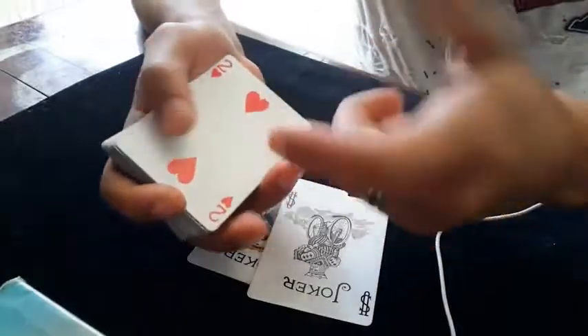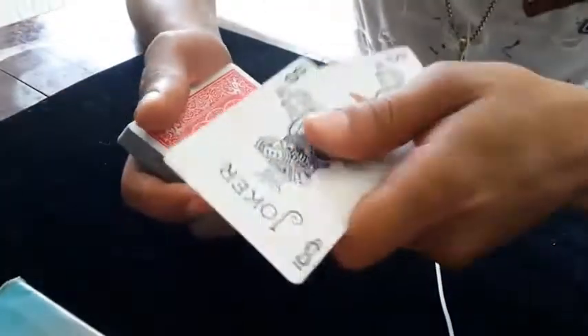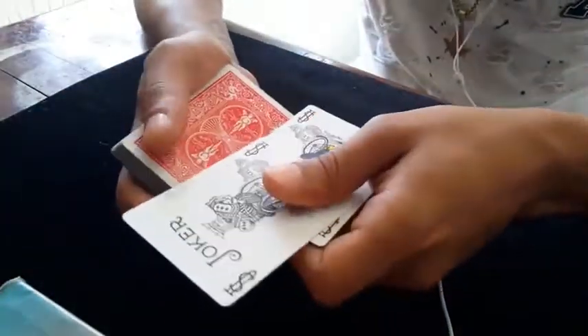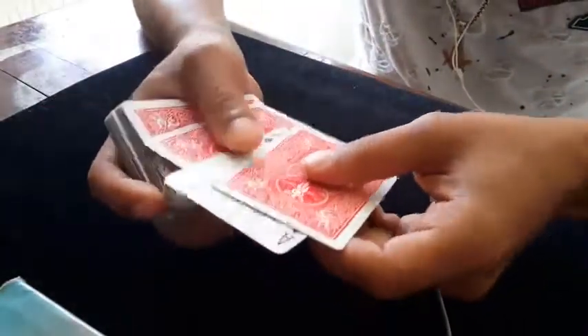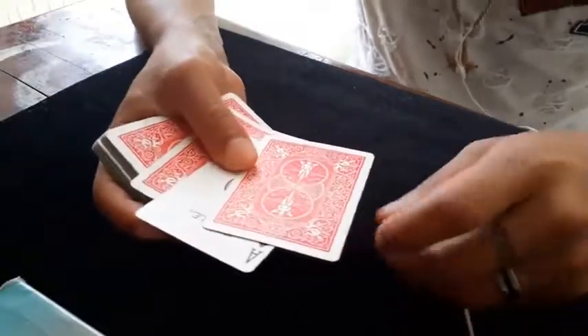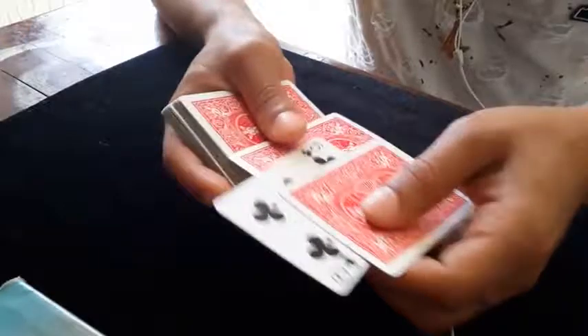Usually everyone will say it's on the top. So if we need to catch it again, just like at the beginning — take the jokers, put them on the top, snap fingers, move my hand. Just some quick magic, just like that.